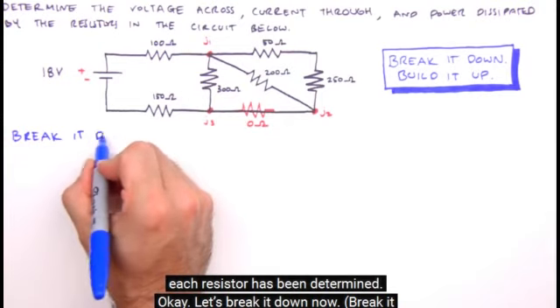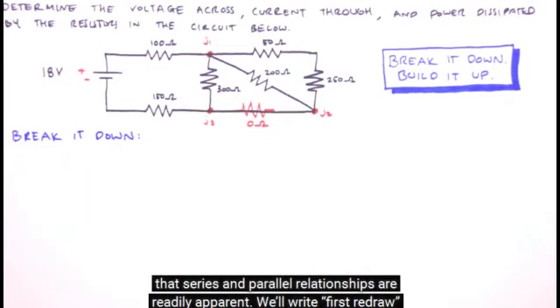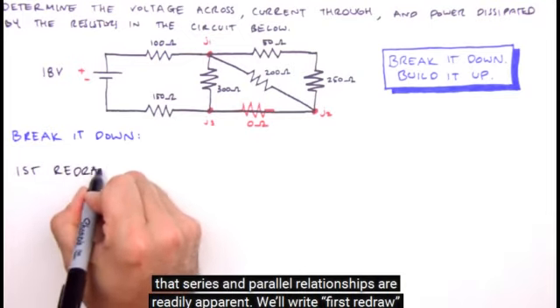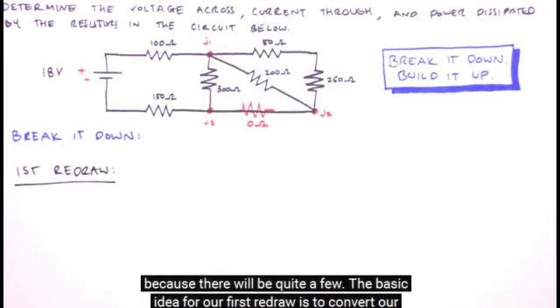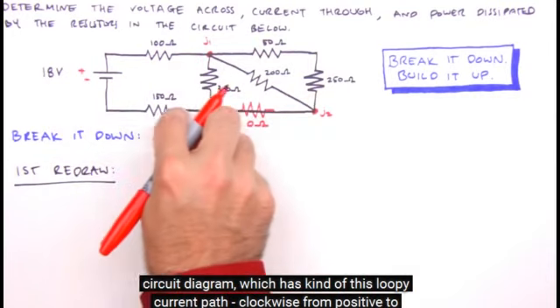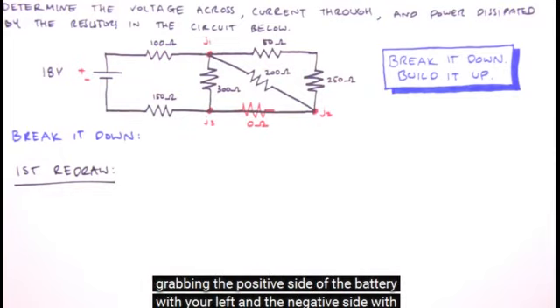Let's break it down now. We'll start by redrawing the circuit so that series and parallel relationships are readily apparent. We'll label this 'first redraw,' because there will be quite a few. The basic idea is to convert our circuit diagram — which has a loopy current path, clockwise from positive to negative — into a unidirectional one, left to right.